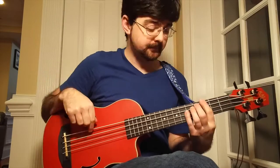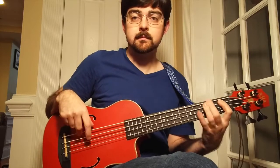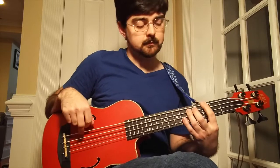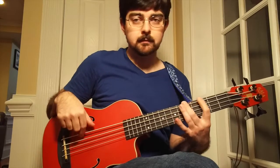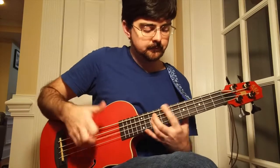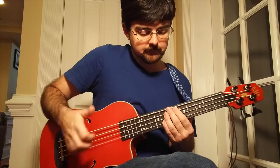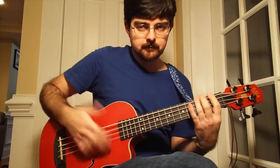Here's what it sounds like acoustically. All right, so let's hear what this sounds like plugged in.